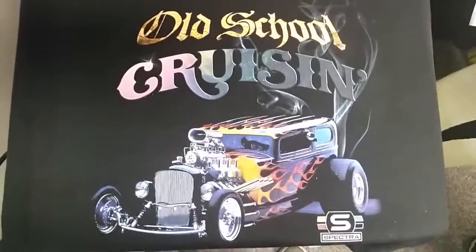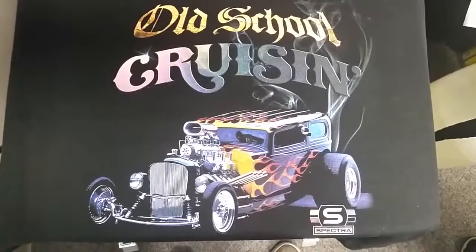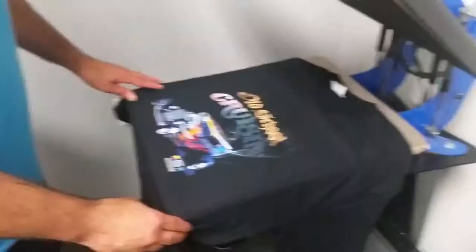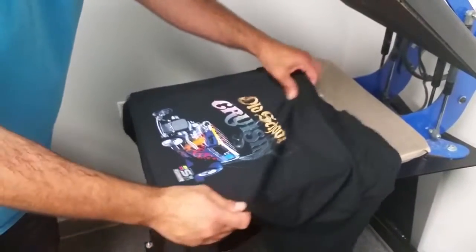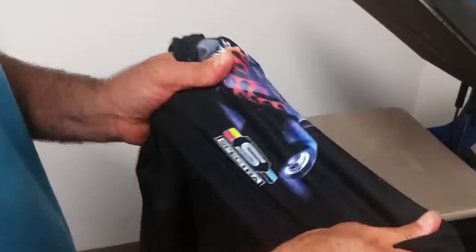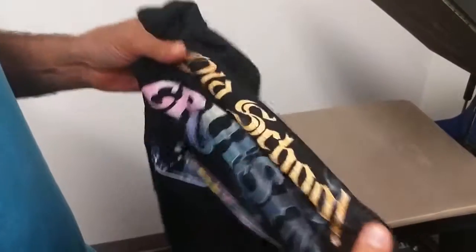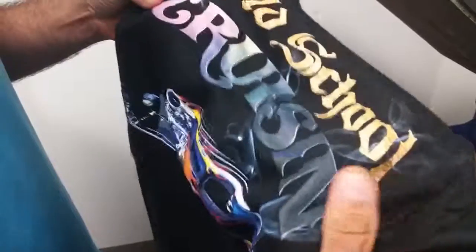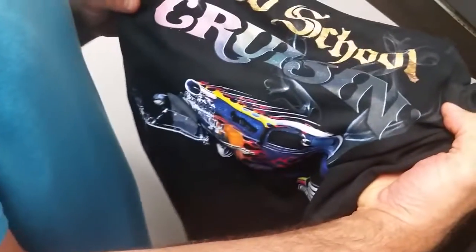That's the image after it's cured. Got a great white. Now I'm just going to take it off the heat press and do a stretch test for you guys so you can see the stretchability on the Image On ink. I'll take this little area where it says Spectra — this little Spectra logo — and stretch the lettering here on top. Excellent stretchability on it. Thank you for watching Spectra DTG.